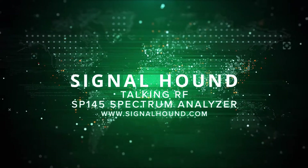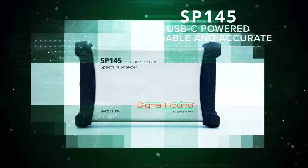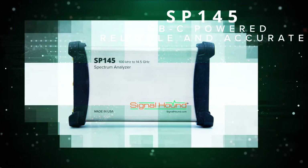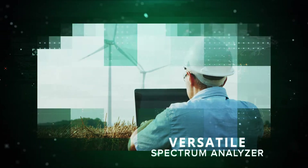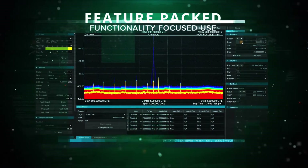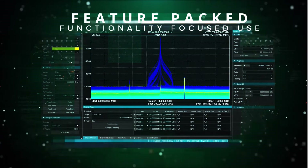This is SignalHound's Talking RF, and today we're talking about the SP145, one of our newest products. The SP145 is USB-C powered for reliable and accurate spectrum analysis and RF data acquisition in a continuously changing environment. RF professionals everywhere will find diverse use for the SP145, including LTE test and measurement, vector signal analysis, drive testing, spectrum monitoring, and more.